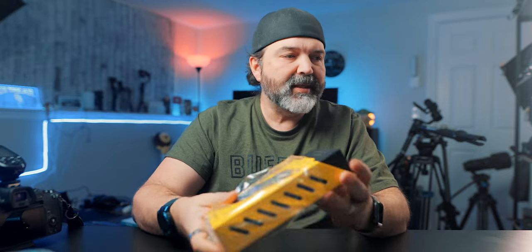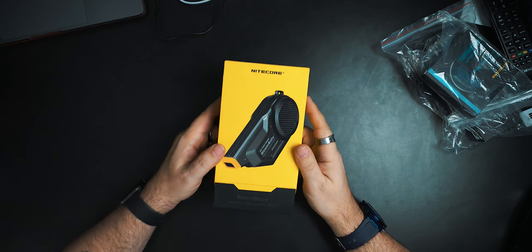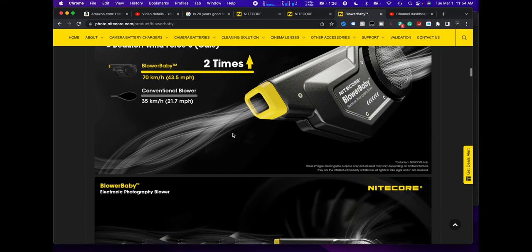This is the Blower Baby. Now, the first thing — I went on their website and sent them an email after they sent this because I don't see any pricing or anything like that. Even up until today I haven't gotten a response back — I actually just sent them an email this morning. I will put links down below if I can find where the pricing is, or where you can pick one up to buy, because there's nothing on here about where to buy it.